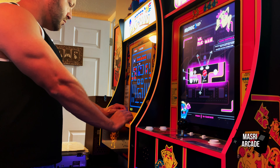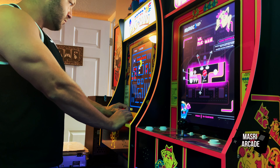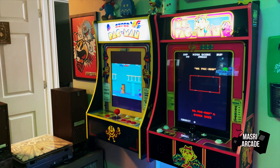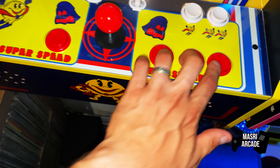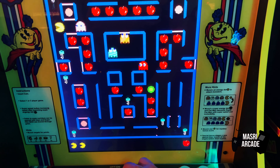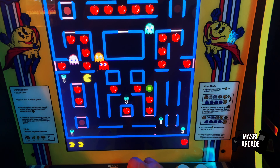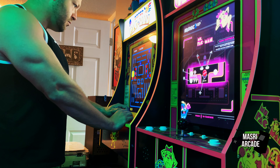This Super Pac-Man Party Cade, especially at the $130 that I spent, has tremendous, tremendous value. You have a great-looking unit, a great-looking joystick, the buttons feel incredible, the games play really, really well, and the monitor is high quality. This, to me, is a great product from Arcade 1Up.